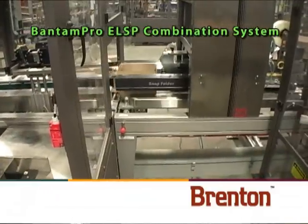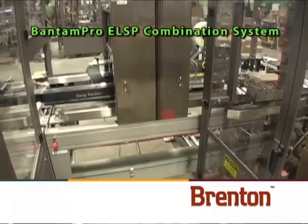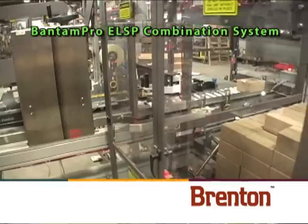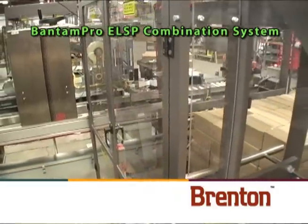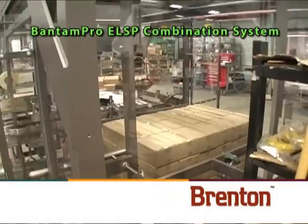The Bantam Pro ELSP integrates these sections into one machine, utilizing just one controller and one HMI to operate all sections of the system, at a fraction of the risk, space, and cost of purchasing them individually.